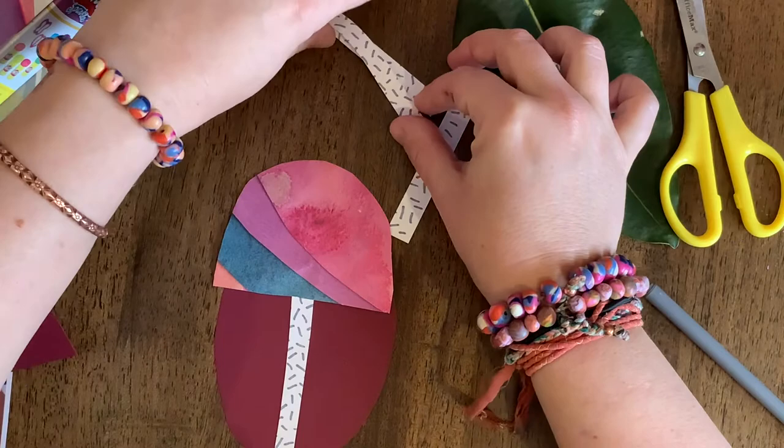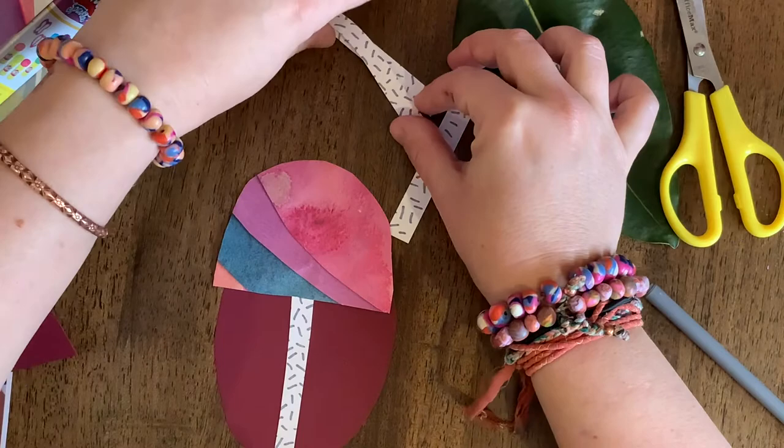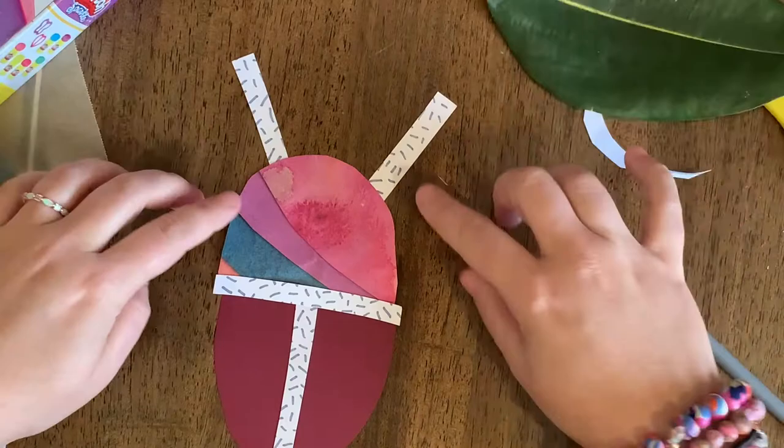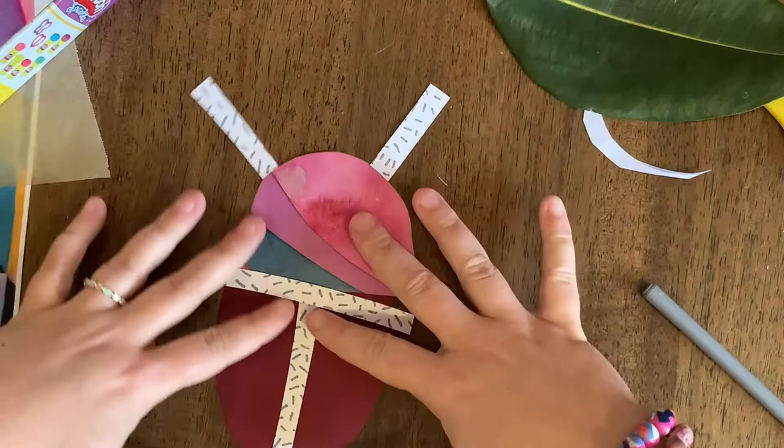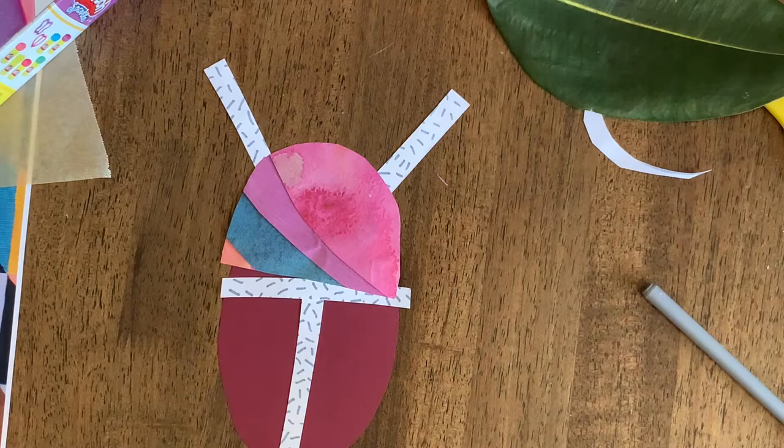You can see that our ladybug is coming together quite nicely. I haven't stuck it together yet — it's all still separate. We just want to see what it looks like before we lock it all in. Now the last thing we need to do for our ladybug is a couple of spots — we're just going to choose a cool piece of paper and cut out about four, five, or even six circles that are going to go on the belly.